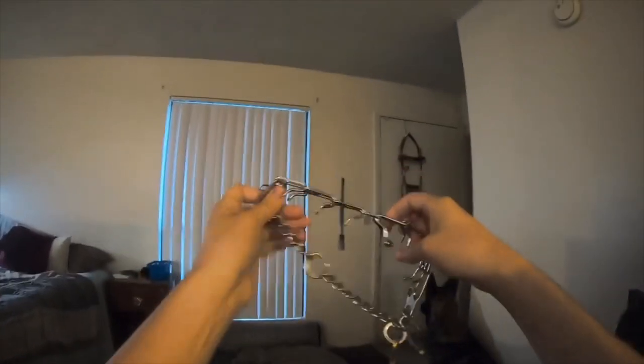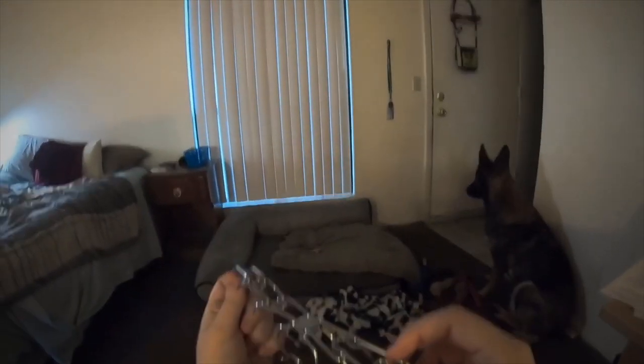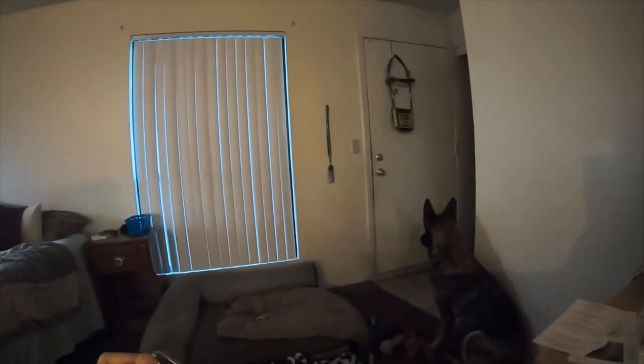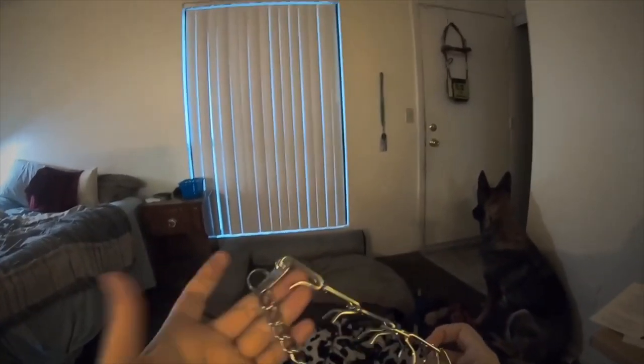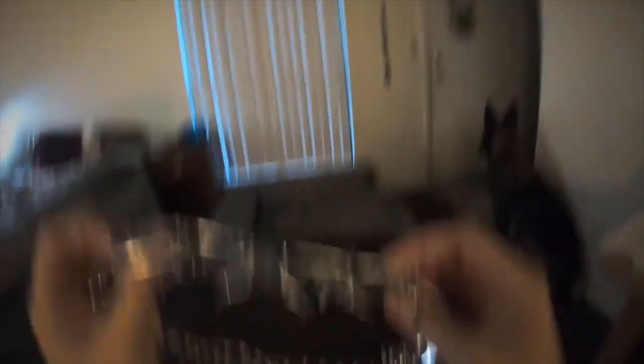I'm going to tell you exactly what it's used for and exactly how it affects a dog — for a service dog — just to show you how it's used as a training tool. It's not actually hurting them or anything. You'll see these usually used on bigger service dogs such as German Shepherds like Wanda, Golden Retrievers, Labs, Poodles, and the like.